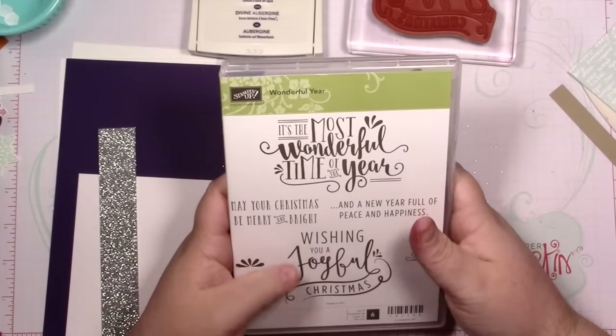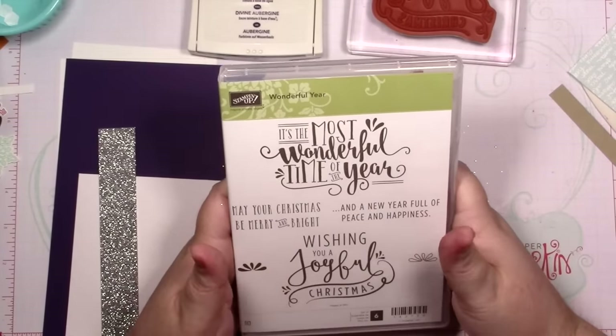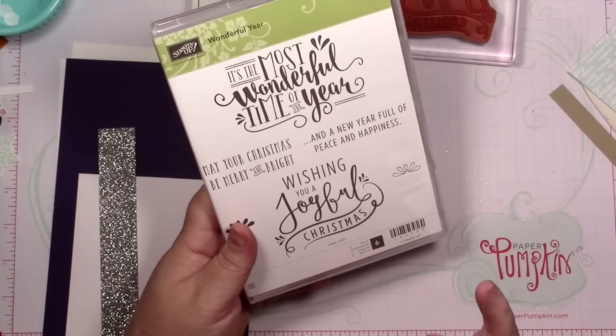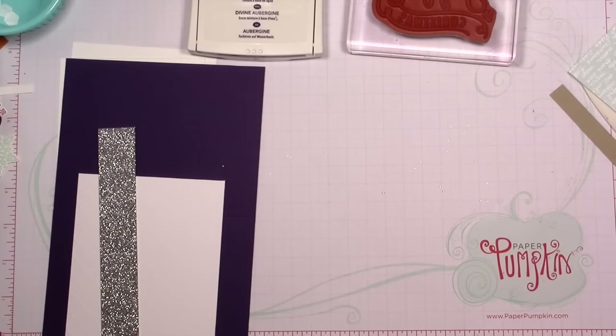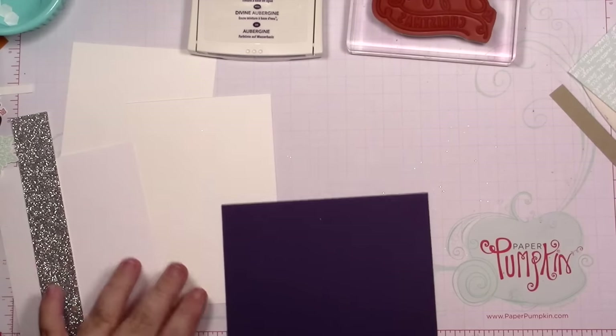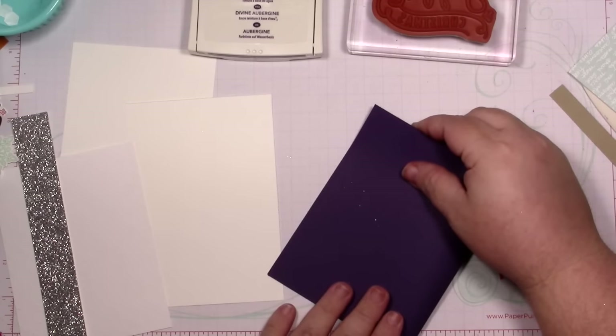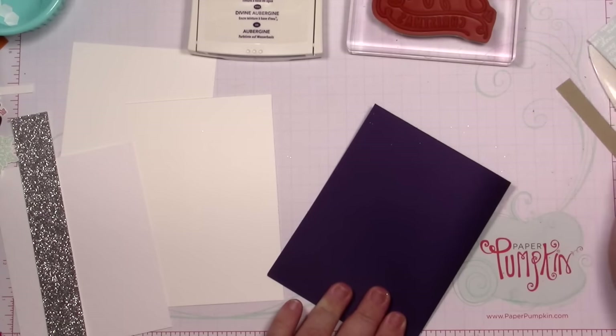Welcome back to day two of my Wonderful Year series. Today we're going to be using the 'Wishing You a Joyful Christmas' sentiment, and I'm making a purple and silver card today. Haven't done one yet and I figured it was time to bust one out. I've got a piece of elegant eggplant that I cut at five and a half by eight and a half and scored at four and a quarter.